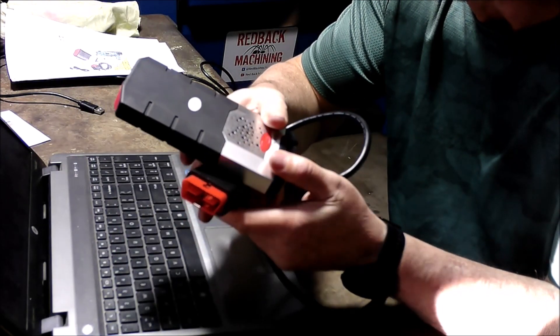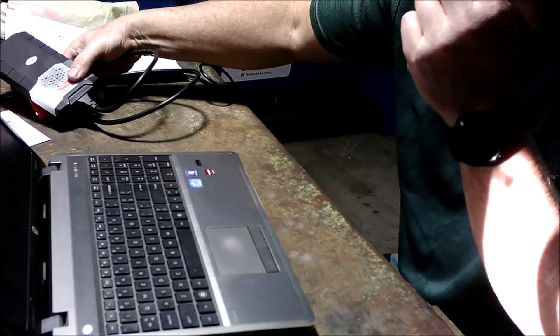I'll take you out to the car to show you a few things. We'll zip out there now and plug it in.